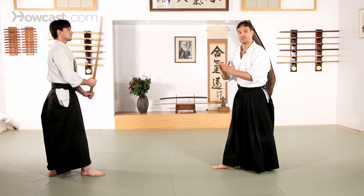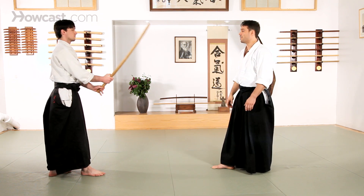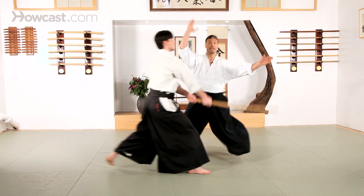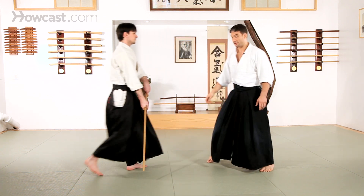The bokken isn't terribly large, and the sword is even thinner, so it's a very small weapon. I don't have to make giant movements, so as the strike comes in, I don't have to make a very large movement to get out of the way.